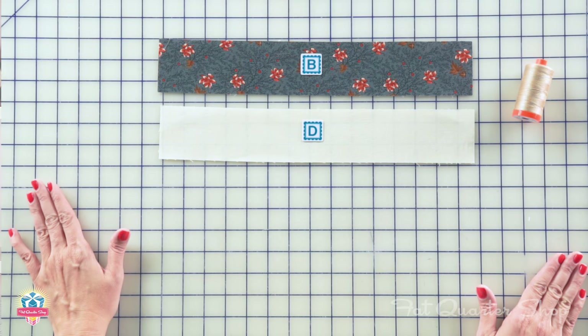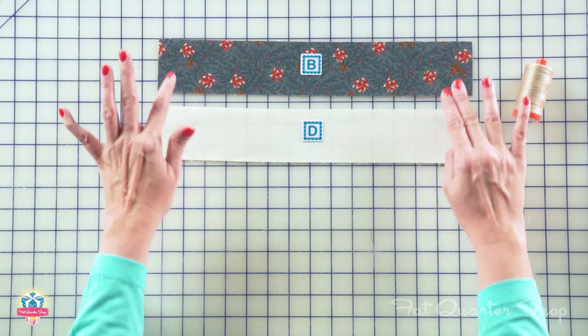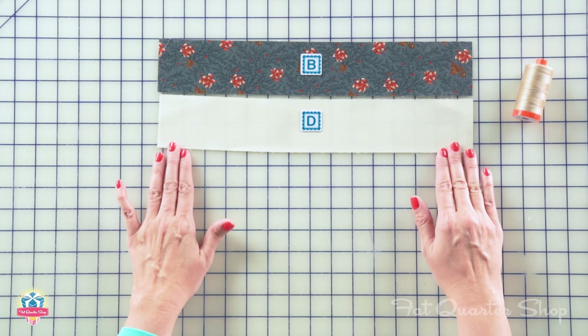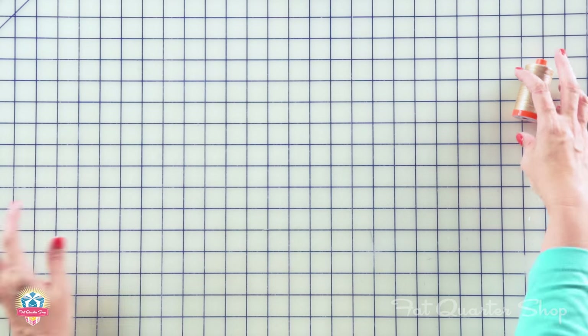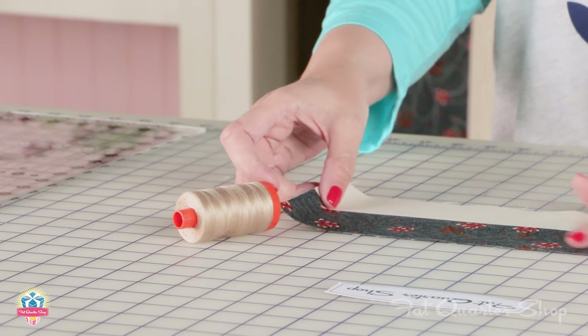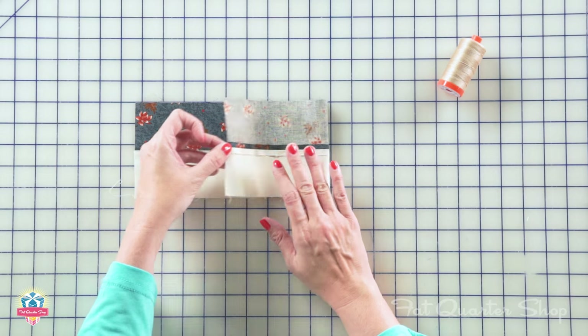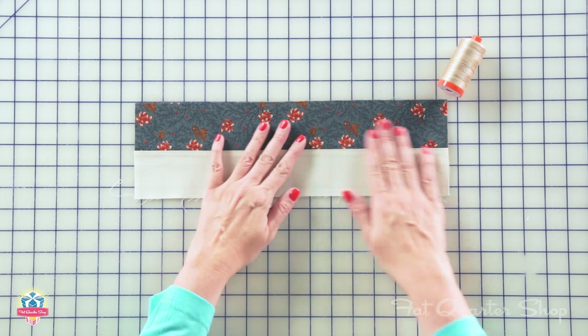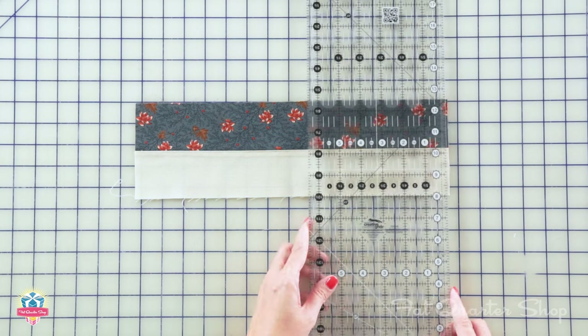For the Jacob's Ladder Block there are five four-patch blocks and we're going to start with that. First, you're going to take a fabric B strip and a fabric D strip and stitch them together. I'm going to use a quarter inch seam allowance, 2.0 stitch length, and RFL color 2810. Your strip is going to look like this and we're going to press this open really nice and flat. You're going to make two of these strip sets and then we're going to sub-cut.